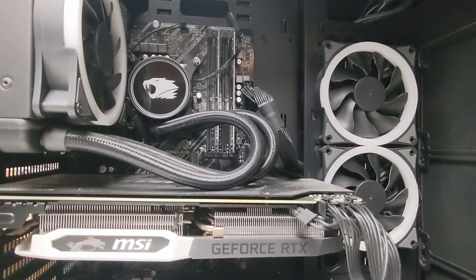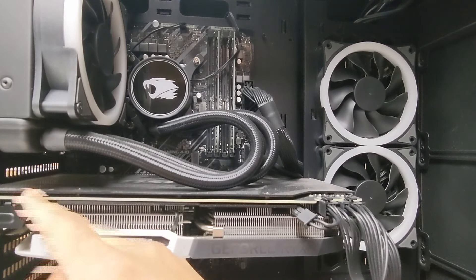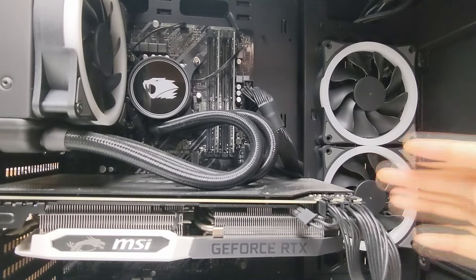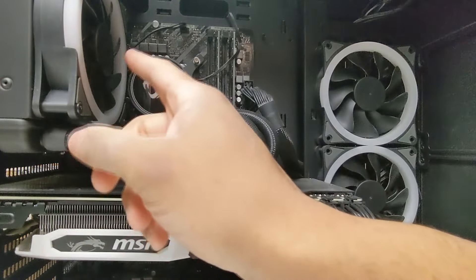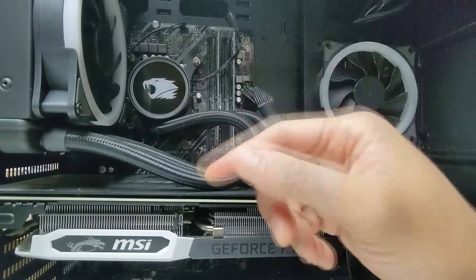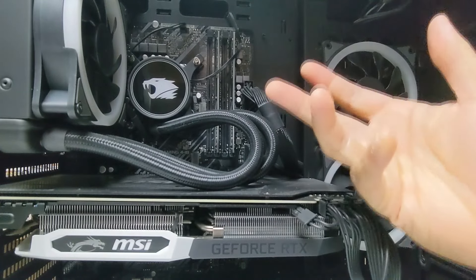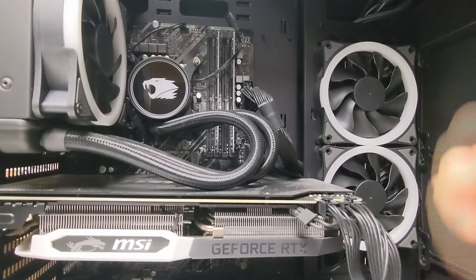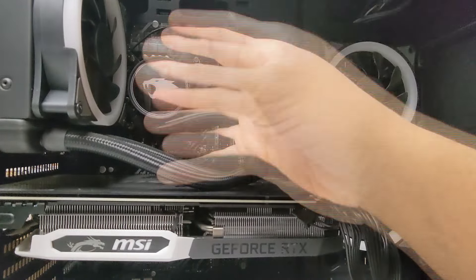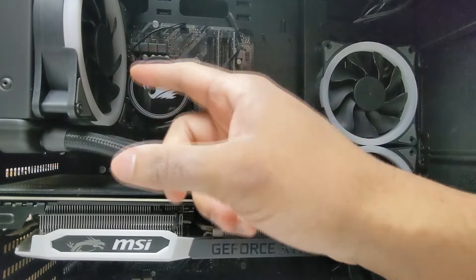Now that we've got this thing popped open we can take a better look inside to see what we've got. For the graphics card it looks like we're running an RTX 2070 in Aorus Edition - a nice big chunky, honestly good graphics card even right now for gaming. We just have a 120 millimeter AIO cooler blowing air outside. Personally I'm not a huge fan of 120 AIOs - if you're going all-in-one, you may want to go 240, especially for anything spicy.